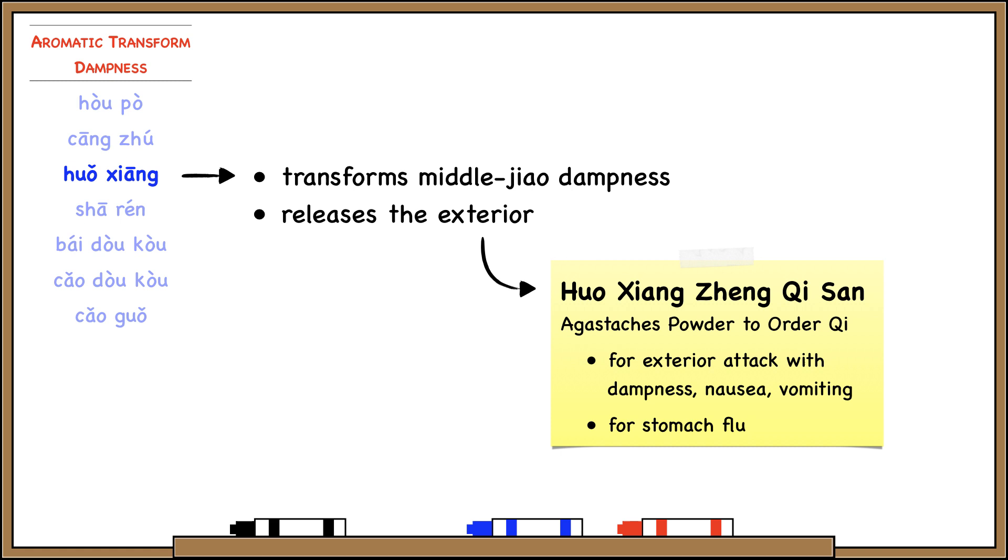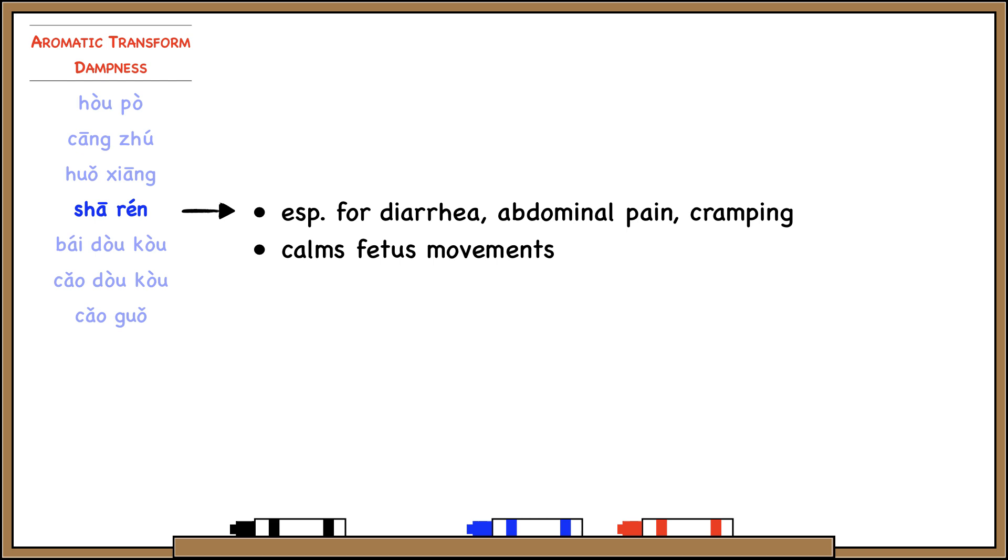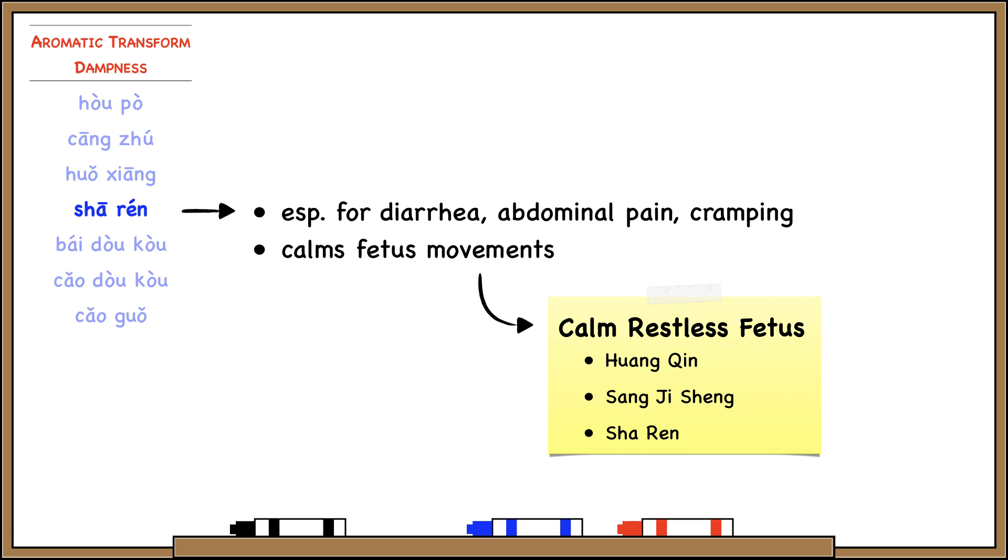Sha Ren transforms damp, regulates middle jiao qi, and warms the middle jiao. It's especially useful for treating things like diarrhea, abdominal pain, and cramping. This one also has the additional function of calming the fetus in cases of threatened miscarriage. So the herbs we've learned for calming restless fetus are Huang Qin, Sang Ji Sheng, and now Sha Ren. Besides adding it in the last five minutes, Sha Ren should also be crushed first before adding it to the decoction.